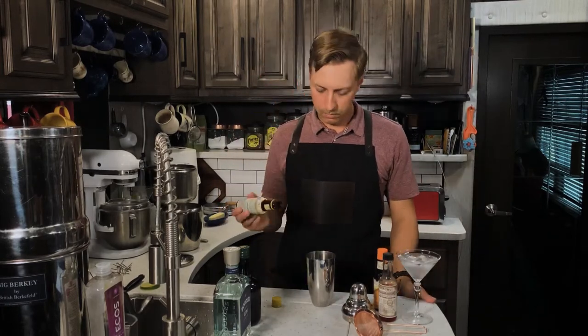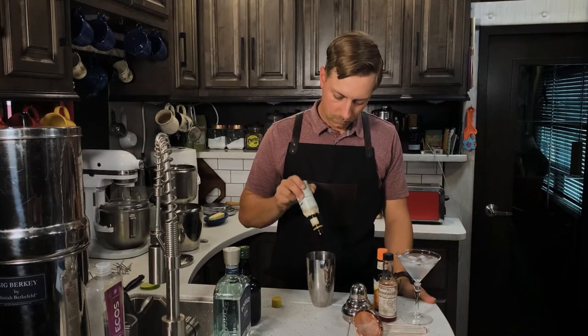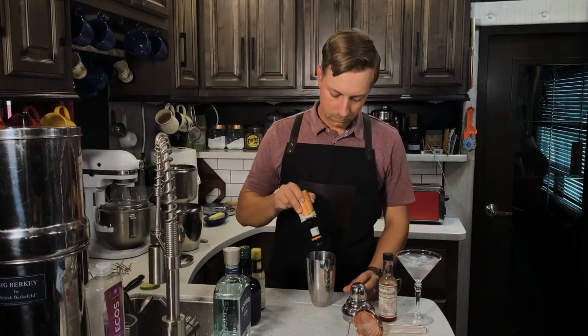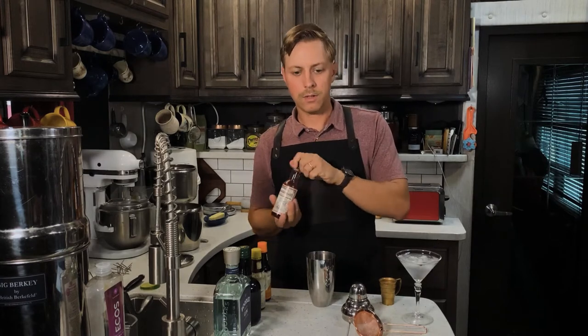The Sawyer cocktail is unique in that it uses a lot of bitters. We'll start out with adding 14 dashes of Angostura bitters, seven dashes of orange bitters, and seven dashes of Peychaud's bitters.